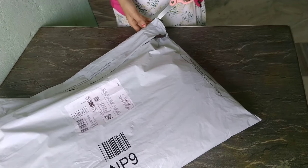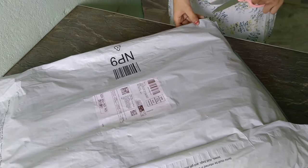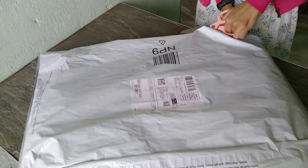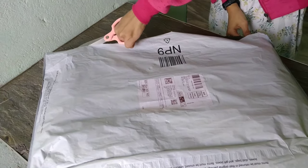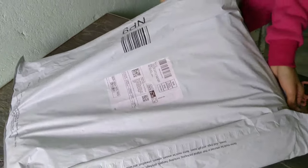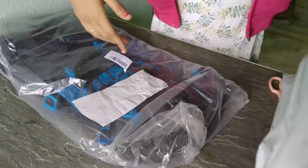You can see the bill and all the details about it, so now let's start. I'm excited about it. I ordered it from Amazon and I'm going to give the link in the description box — go and check it out. Let's see how it's looking.